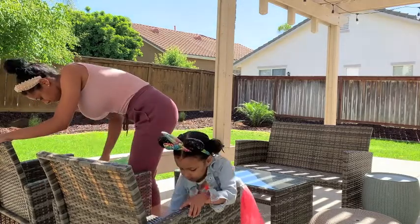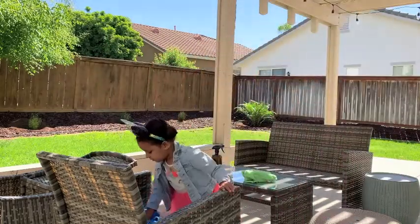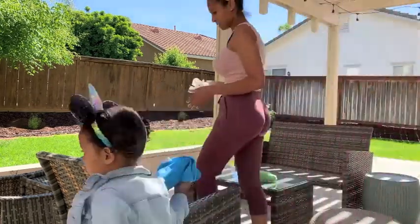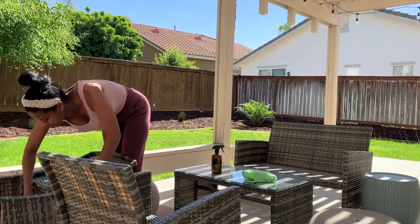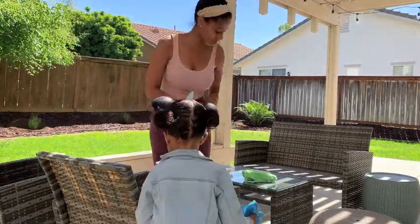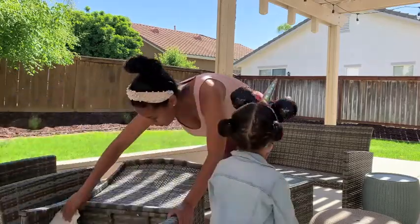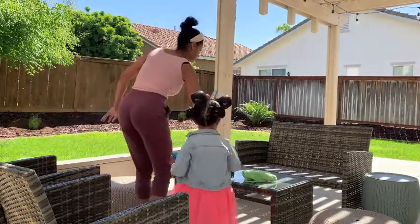We've had this patio set for about five years, maybe going on six, and it has held up great. We ordered it off Amazon — it was super affordable. Before we moved to this house we lived in a small townhouse and it was perfect for that patio, so we've just kept using it here. Our next house will probably need something bigger. We'd never had a backyard before; we lived in a townhouse in San Diego but were close to the beach, so the trade-off was we could walk to the beach but had no backyard.